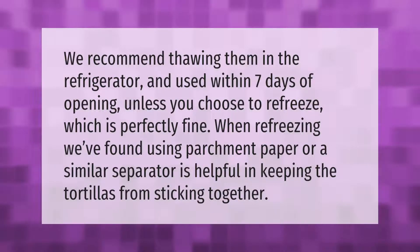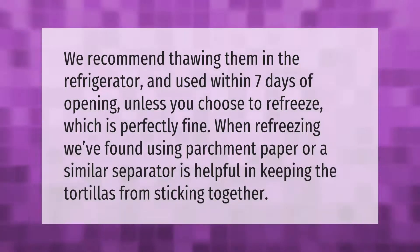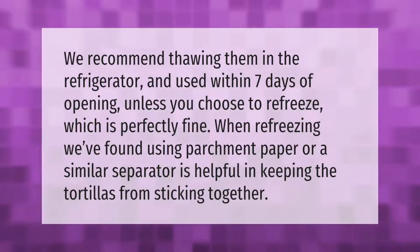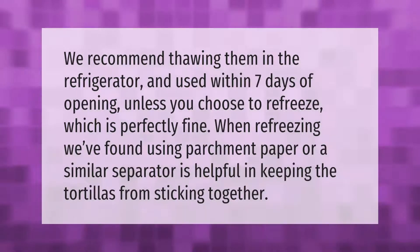We recommend thawing them in the refrigerator and using within seven days of opening, unless you choose to refreeze, which is perfectly fine. When refreezing, we've found using parchment paper or a similar separator is helpful in keeping the tortillas from sticking together.